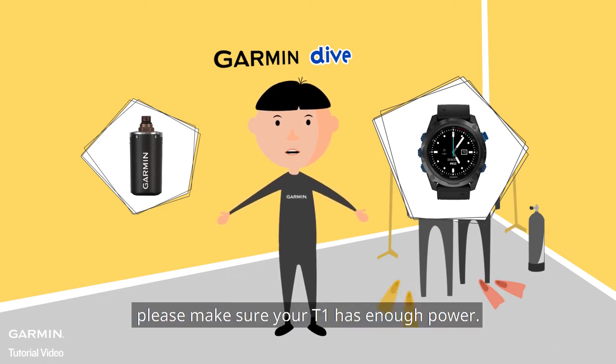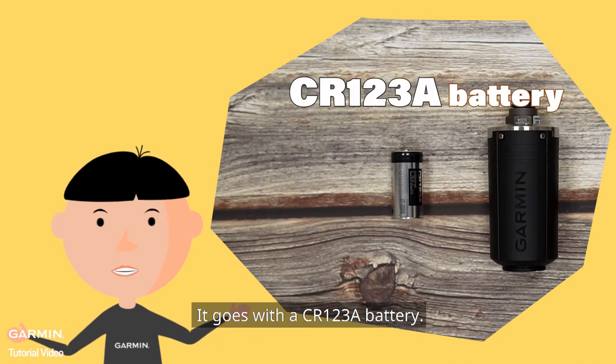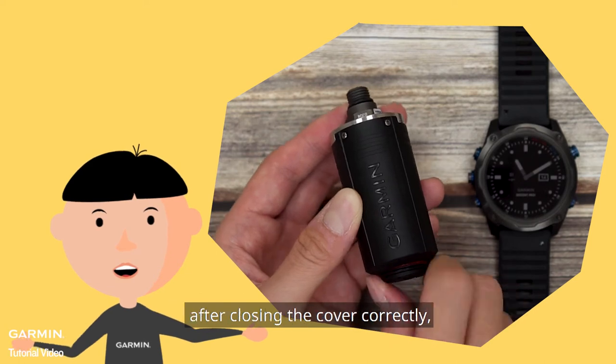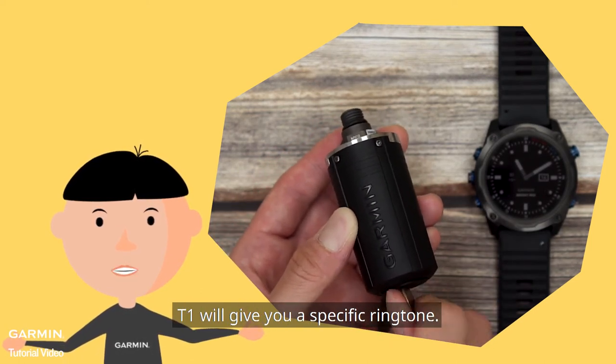Before pairing them, please make sure your T1 has enough power. It uses a CRM123A battery. When you change to a new battery, after closing the cover correctly, the T1 will give you a specific ringtone.